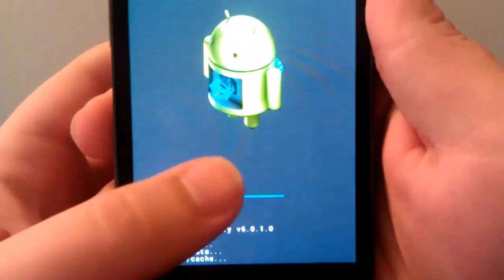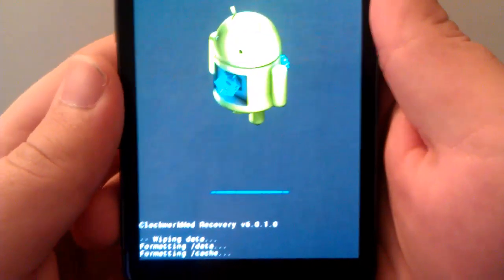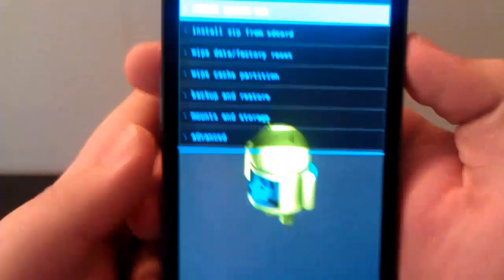I use Titanium Backup to back up all of my stuff. You want to make sure you do that first.